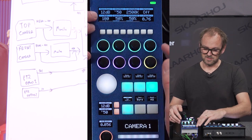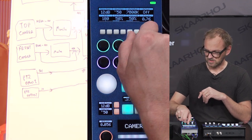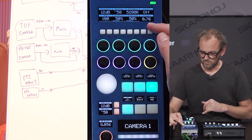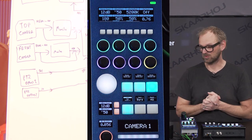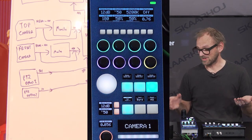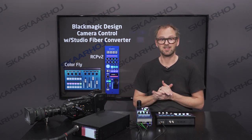Finally, if you go to this menu, you have sensor gain, shutter speed, and white balance — let's move the white balance a little bit, so you can see we can adjust these values up here. We have detail, contrast, saturation, and focus — though focus wouldn't be available because this lens doesn't support it. But the lens does support the iris, which is why we can of course adjust the iris. So that was a walkthrough of the Skyhoy RCP in a classic setup with the Blackmagic cameras.